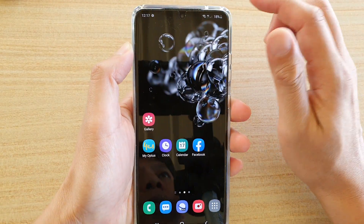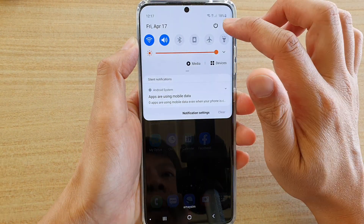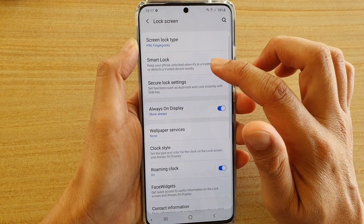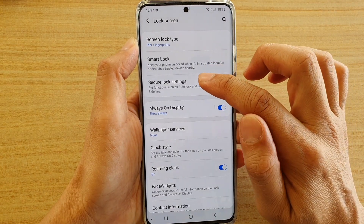First, tap on the home key to go back to your home screen. Then swipe down at the top and tap on the settings icon. Next, tap on lock screen, then tap on secure lock settings.